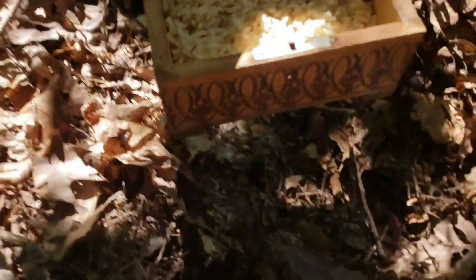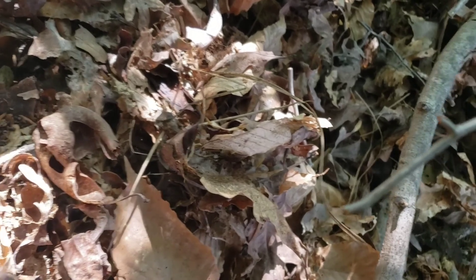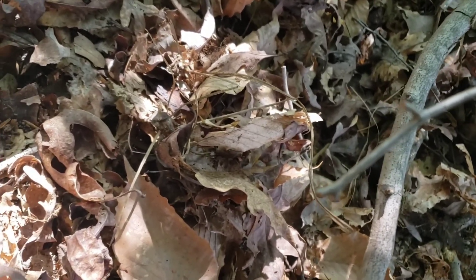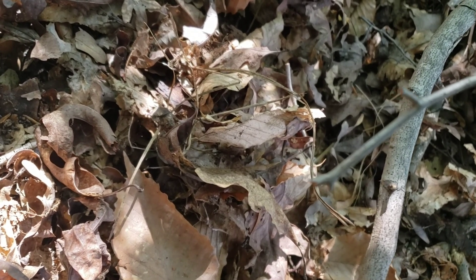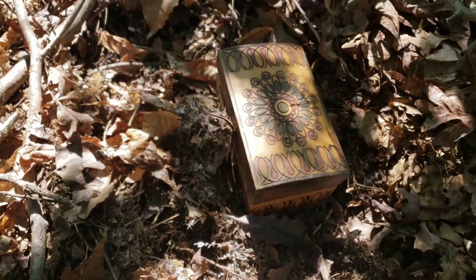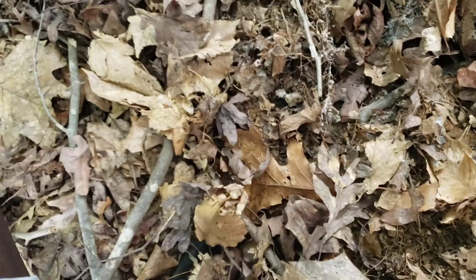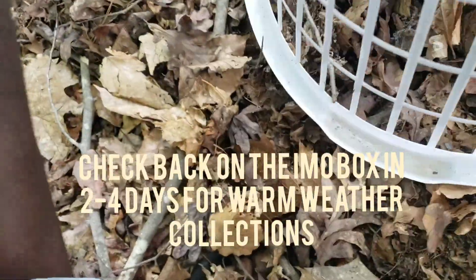All I'm gonna do is take my box and put it right on top of all this, maybe add some of this over the top a little bit. While I was off camera I was putting some leaf mulch that had IMO on it on the inside of my rice box and closed it. I'm now covering it with other leaves just to keep the critters off and keep it buried, then covering it with a basket to hopefully keep any pests out. This will stay for about two to four days and then you're done y'all.